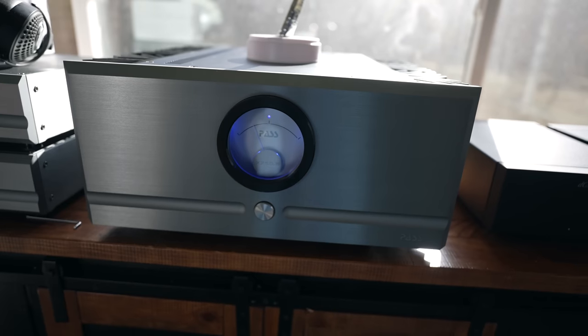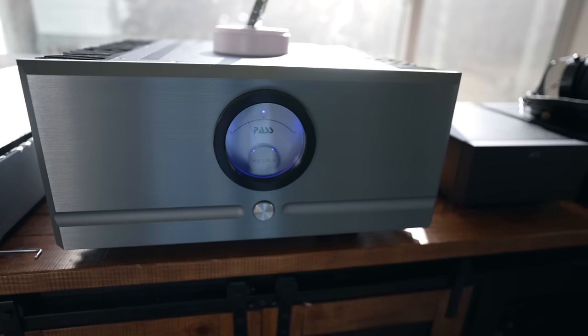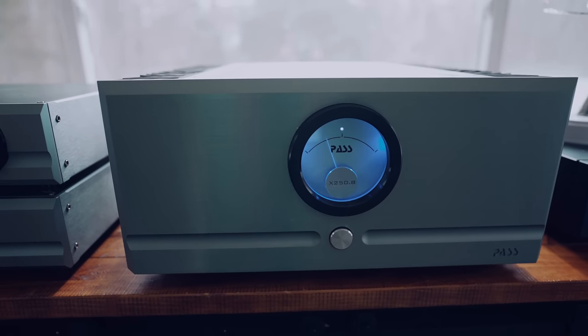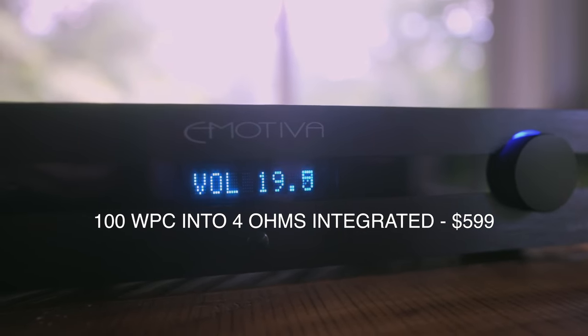I tested the speaker with the Passlabs XA250.8 amp, which puts out 250 watts per channel of Class AB power. The first 25 watts are in Class A, and the Passlabs needle only moves if you get out of Class A amplification. I'd never seen the needle bounce on one of these Passlabs amps until I powered the P300s — turning it up to dance levels where Debbie and I were really jamming, I did see that needle start to move, telling me I was probably using 30 to 40 watts per channel. So you're going to want some current. The good news is they sounded really good with everything I tried, including a little Emotiva integrated amp in a smaller room.